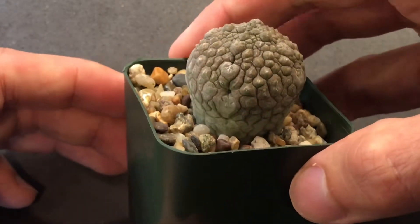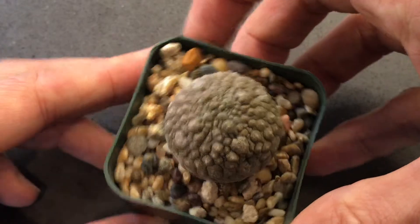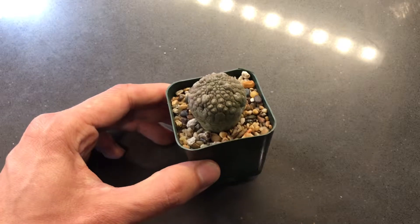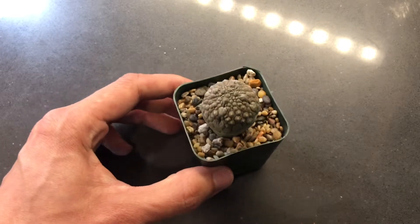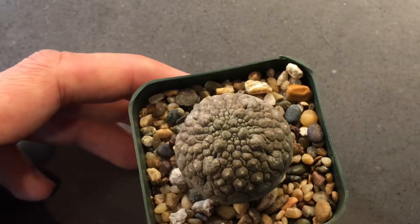I mean, I really like this one. And then it almost has indentations over here, just kind of crazy looking. The lighting is a little bit tough right now, but color-wise it's definitely darker. I remember for a time I was worried that it was browning and dying, but it just looks like it was maybe getting a little bit much light-wise.